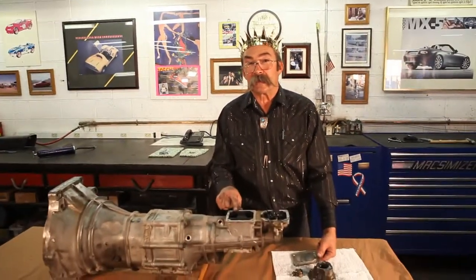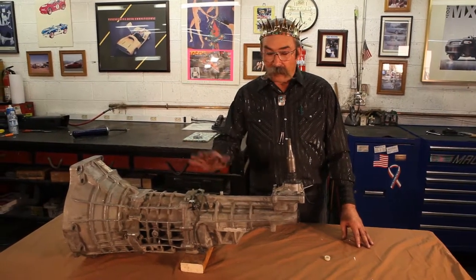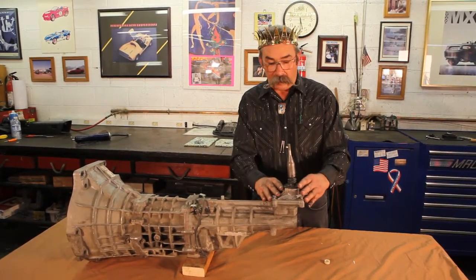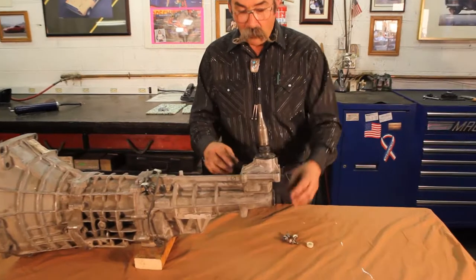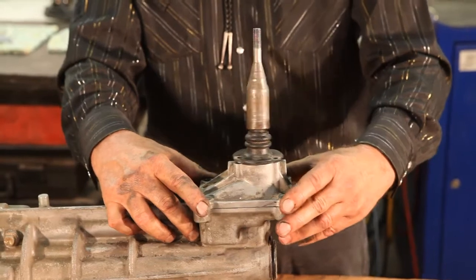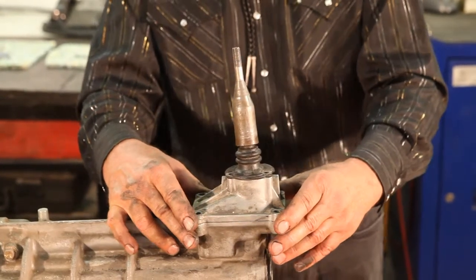Next we're going to look at the six speed — that's a little different also. This is the 99 Mazda Miata six speed; the designation on it is Y16M-D. Now this doesn't have a shifter, so we don't add fluid here. When you service this shifter insulator and seal, we're not going to change any fluid or add fluid inside. There are a couple common problems with this shift mechanism: one is that the shift mechanism gets loose and when you go to shift it, the bolts are loose and it elongates the holes that hold this bracket down. Then you have a very loose shifter and you can't select the gear, so you have to take the insulator off and see that these bolts have loosened up. This is the cause of a sloppy shifter on the six-speed transmissions.